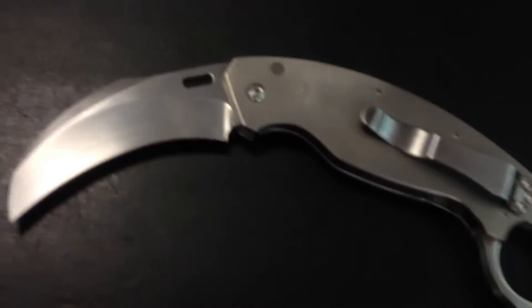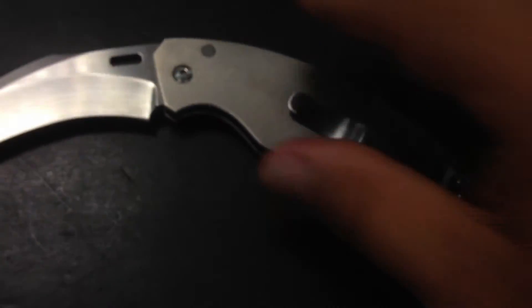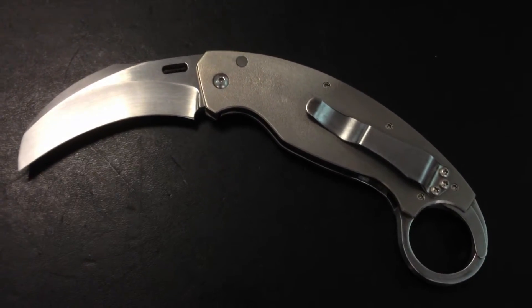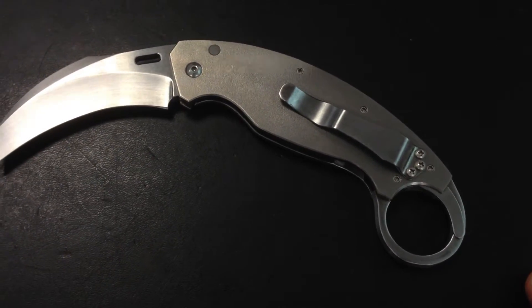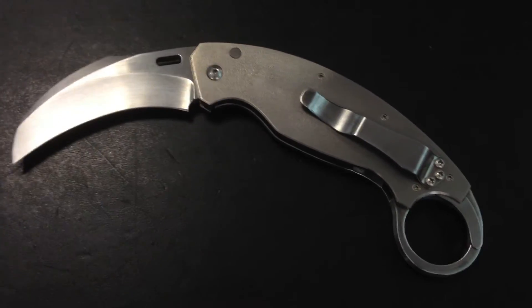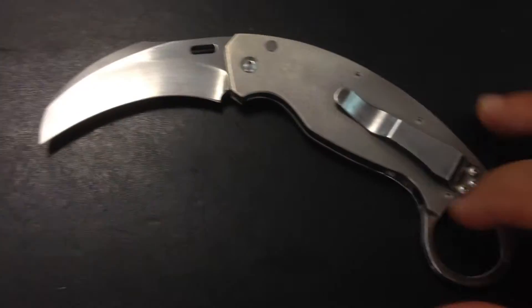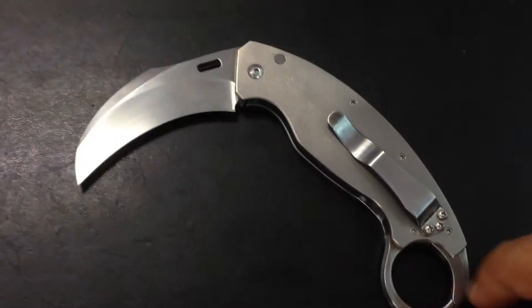Everybody knows that Reese Weiland does karambits, but what is very special is this mechanism. It's actually the first time that he has done this with a karambit. I heard that he's going to produce it for a lot of knives — hopefully. I mean, when you say 'a lot' it's still Reese Weiland. So here is how it works. It's very simple, it's not automatic at all — it's all mechanical.